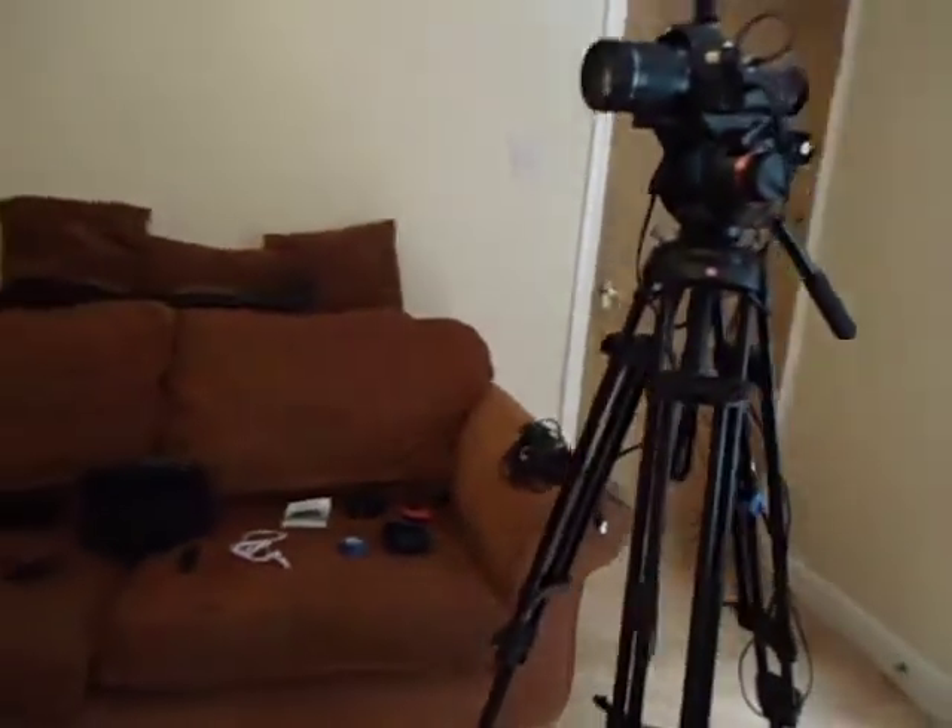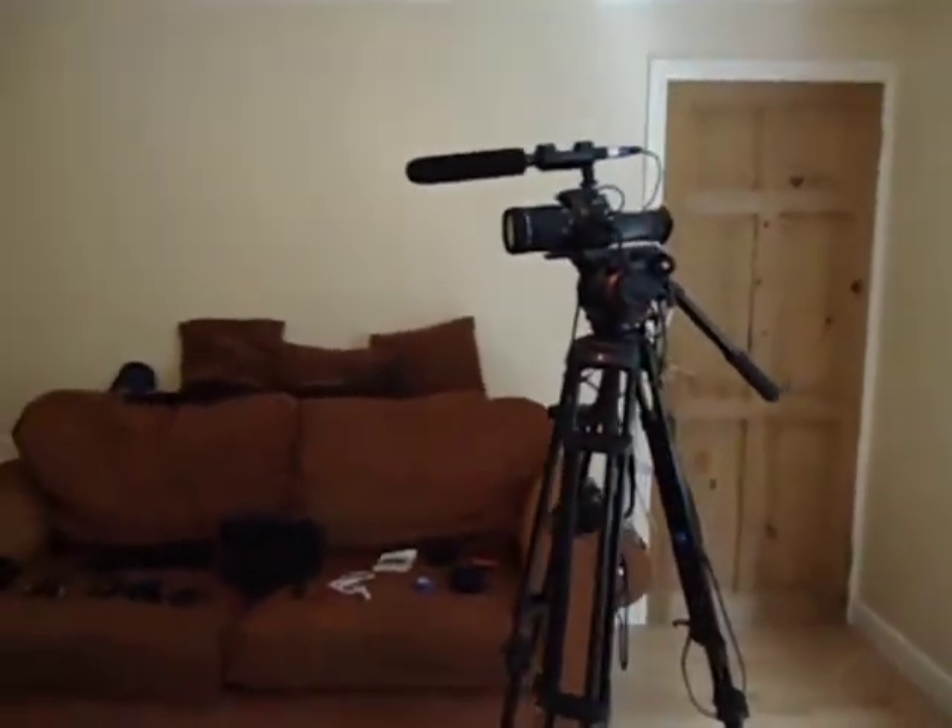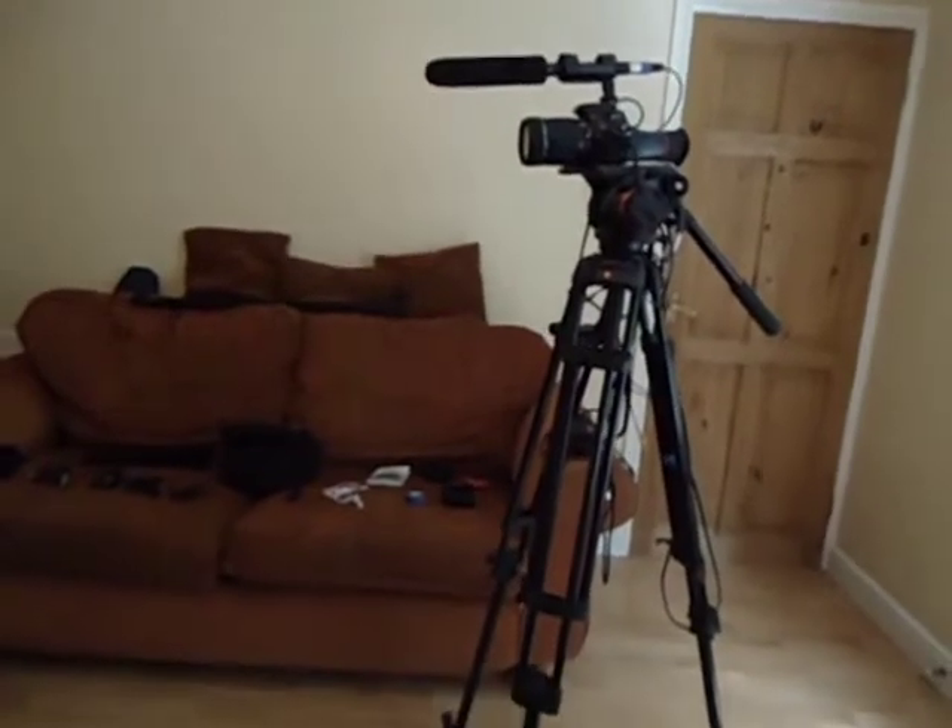I don't really use it because I don't really have anybody to hold it while I do the filming, so I'll just put the mic on top even though I don't like to, because you don't really get that much audio that way.